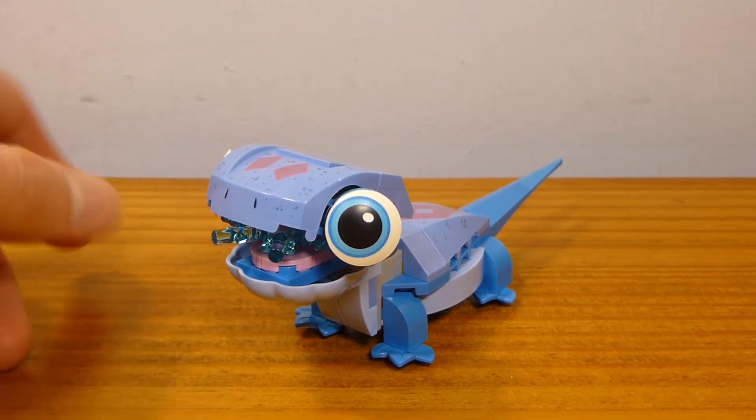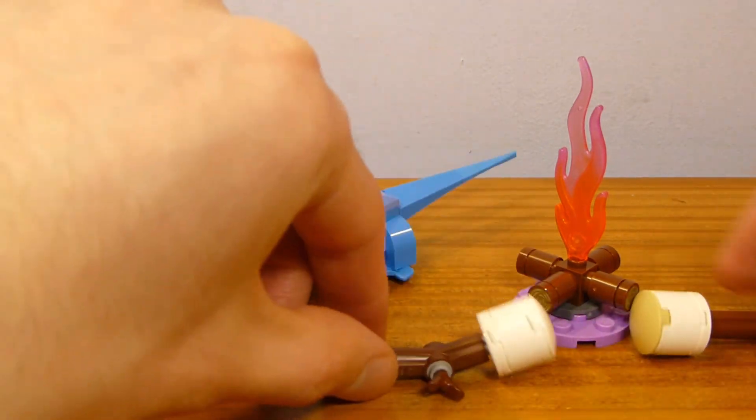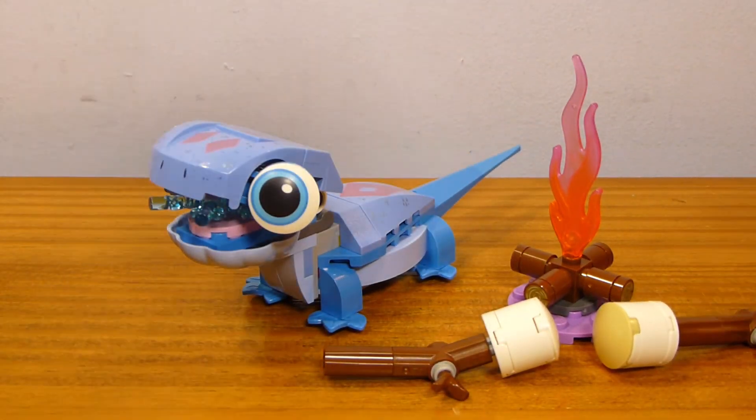That's pretty much all there is for Bruni the Salamander. I'm not even going to bother cutting to a final conclusion because this is everything there is. If you like what you see here, I think $13 is okay — maybe it gets a little bit steep. I think for $10 this would be kind of a really good deal, and you'll probably be able to get it discounted at some point.